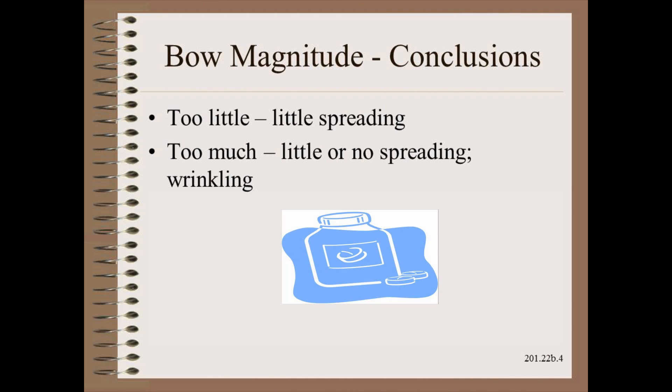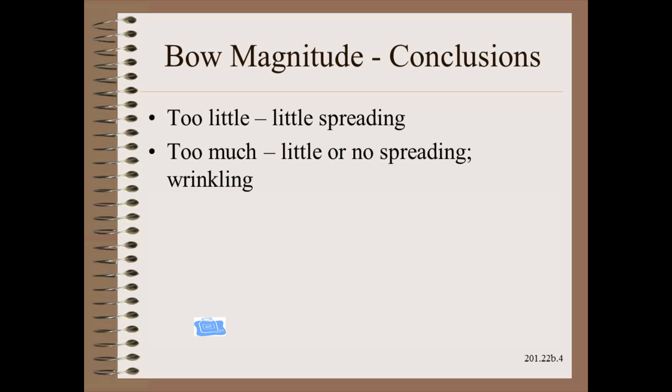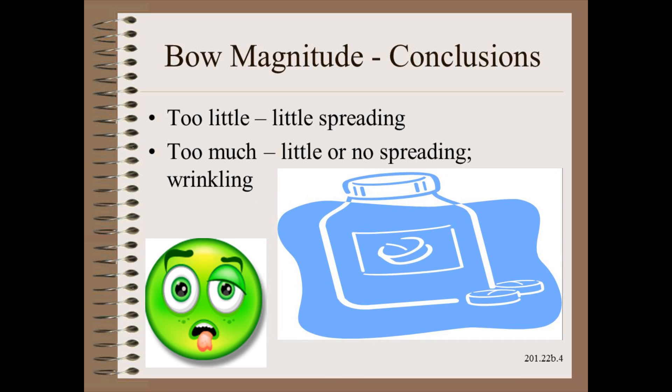Just as in medicine, dosage is vital. Too little and you don't get the job done. Too much and you may make the patient even sicker, or even kill the patient with an overdose.